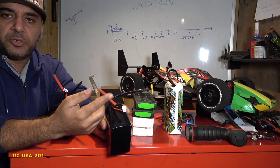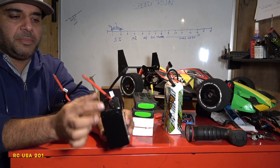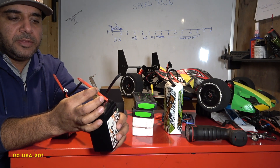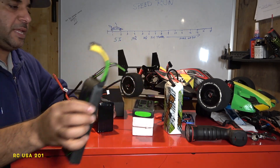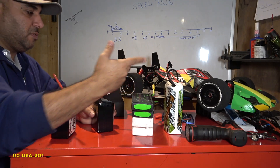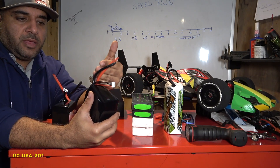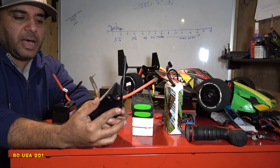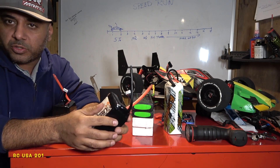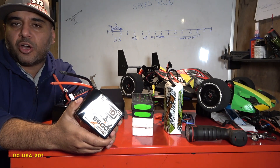You do have an option to put connectors on when you order, but I do my own bullets. We're going to be putting 8mm bullets on these. These use 8-gauge wire, compared to 10-gauge on the older batteries. Talking about charge rate — the hobby shop guy told me, and I asked him, not to throw too much juice into these.